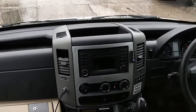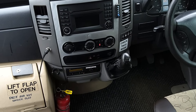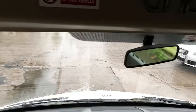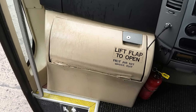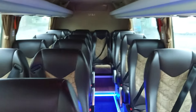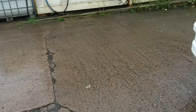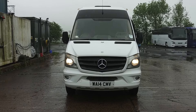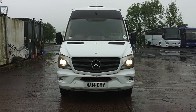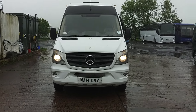It's a Euro 5 engine with a six-speed manual gearbox. All in all, a tidy little coach. It's been caught a few times which makes it look a bit scruffy, but it could be tidied if you want to. Overall, for ten years old, there isn't a lot to complain about. To recap: we have a 2014 on a 14 registration Mercedes-Benz Sprinter 516 CDI, Unvi Vega 19-seat mini coach. Until next time — thank you very much.